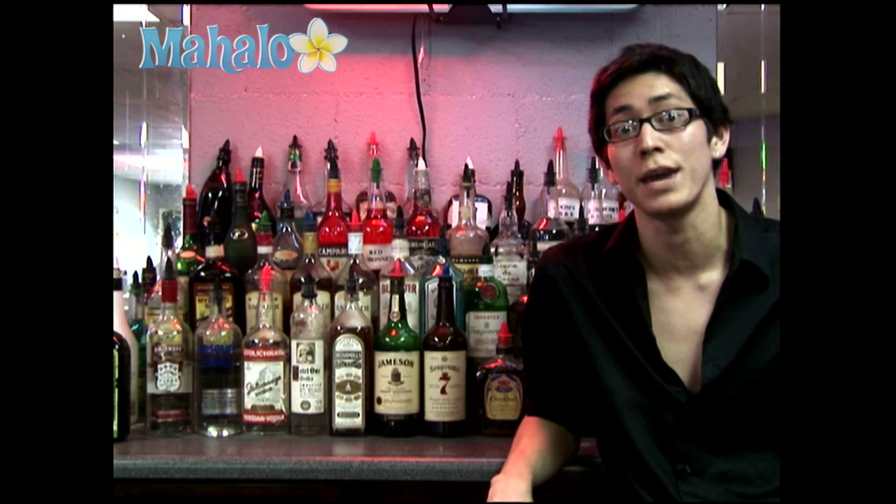Hey guys, I'm Anthony here at the National Bartender School and I'm going to teach you how to make a Vodka Cranberry, also known as a Cape Cod.